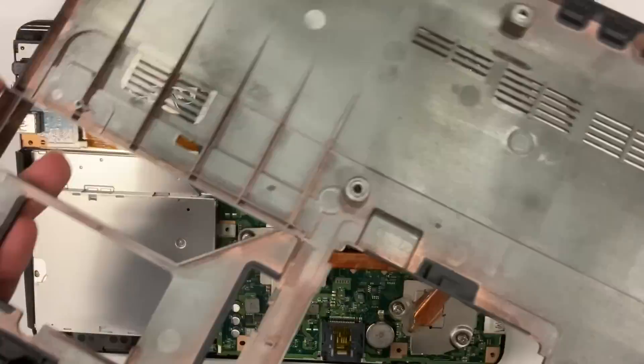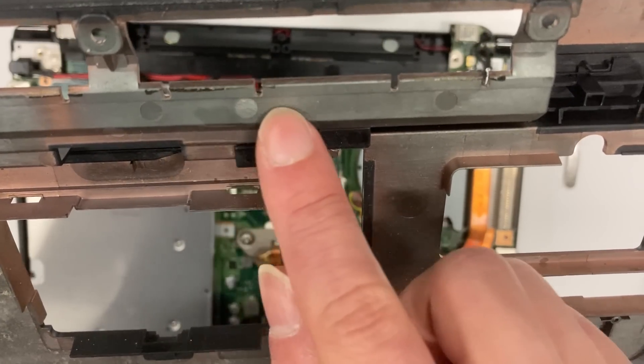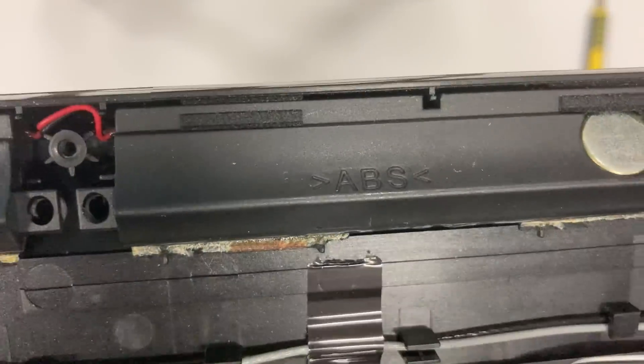We can finally open the case, and indeed it is glued together. Look at all these glue marks. I have no idea why they need to glue it — if you know, leave a comment.